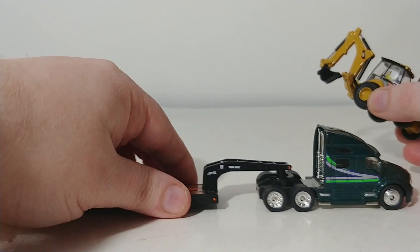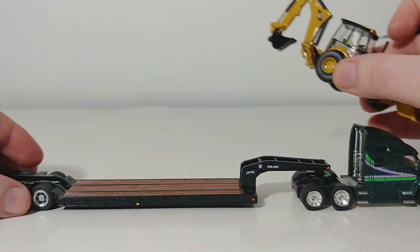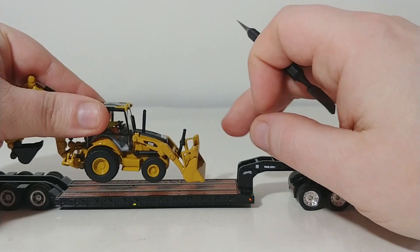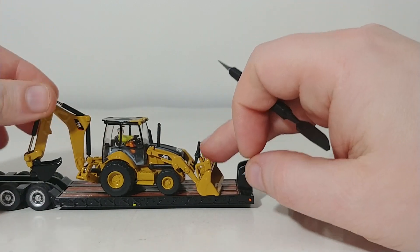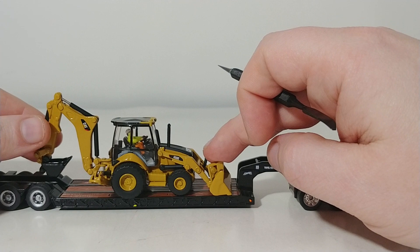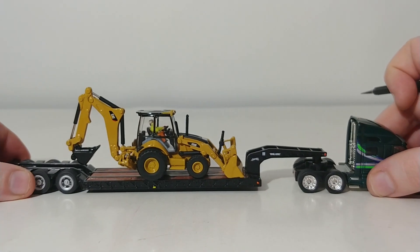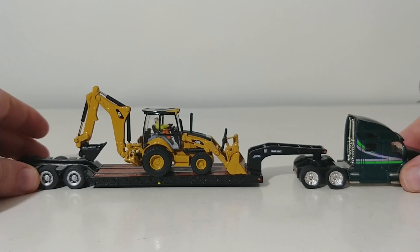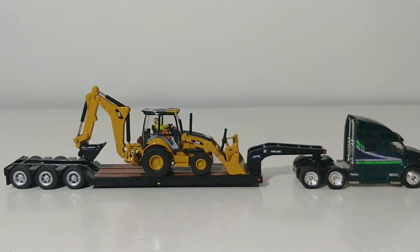We'll close out the video with how this backhoe would look on a low boy. Now of course if you had a larger tag trailer behind a dump truck you could fit this size machine on that. But as for how it looks on a low boy — there you go. A very nice looking machine indeed. That is a conclusive review of the DieCast Masters Highline Series Caterpillar 450E Backhoe Loader in 1:87 scale.